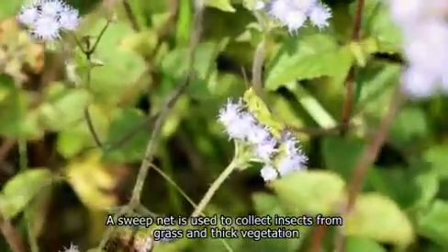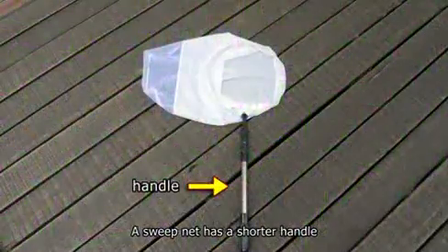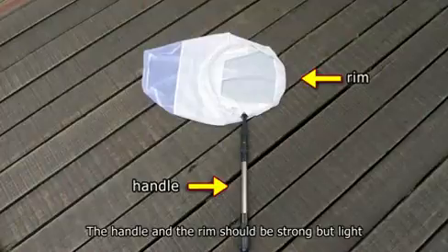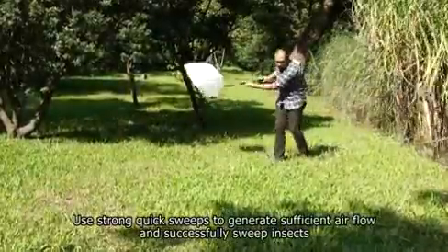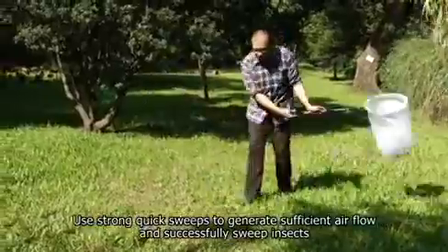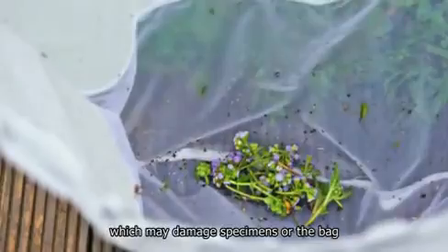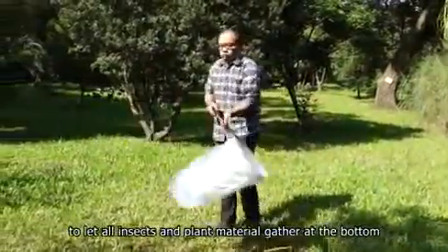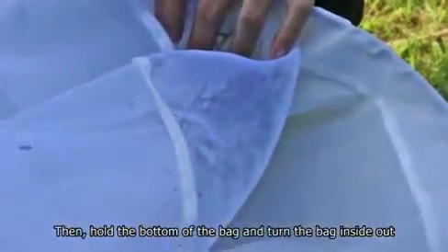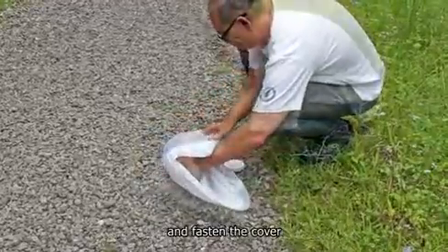Sweep net. A sweep net is used to collect insects from grass and thick vegetation. The collector moves back and forth while sweeping to collect insects at random. A sweep net has a shorter handle; the handle and the rim should be strong but light. Its bag is mostly made of canvas or muslin cloth. Use strong, quick sweeps to generate sufficient airflow and successfully sweep insects. Do not sweep for too long to avoid collecting too many insects in the bag, which may damage specimens or the bag. Finally, forcibly swing the net several times in the air to let all insects and plant material gather at the bottom, then hold the bottom of the bag and turn the bag inside out to quickly stuff everything inside the killing jar and fasten the cover.